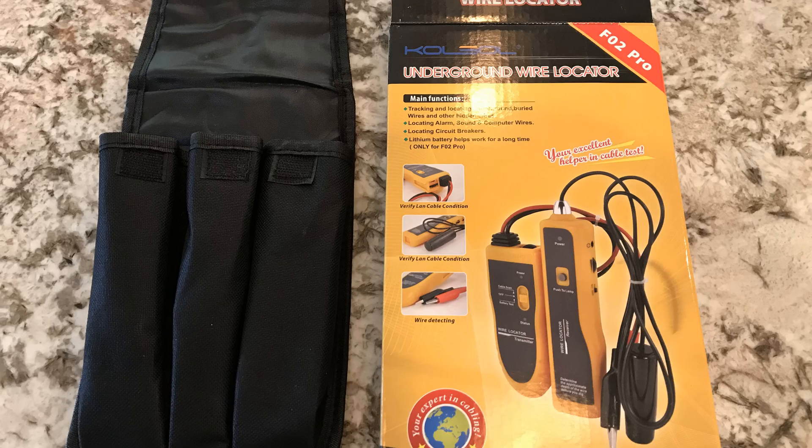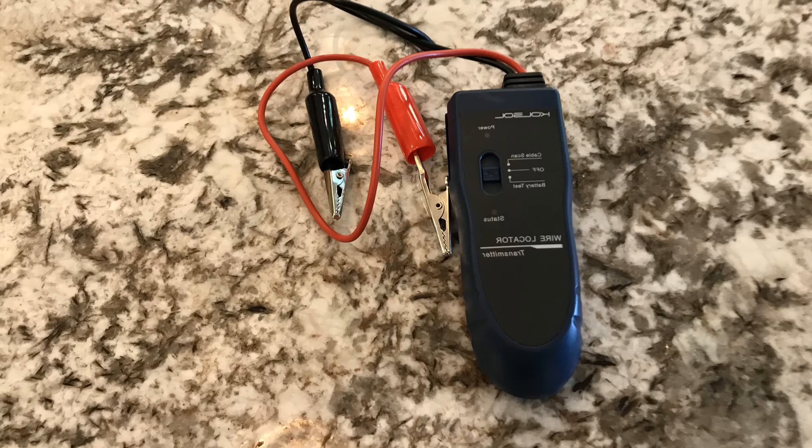It comes with two things. The first unit is a transmitter — it sends a radio wave over the wire. This comes with two clips and an included lithium-ion battery that was already charged, ready to go. So I had this thing working within 10 minutes after my Amazon delivery. And by the way, the cost was under $50.